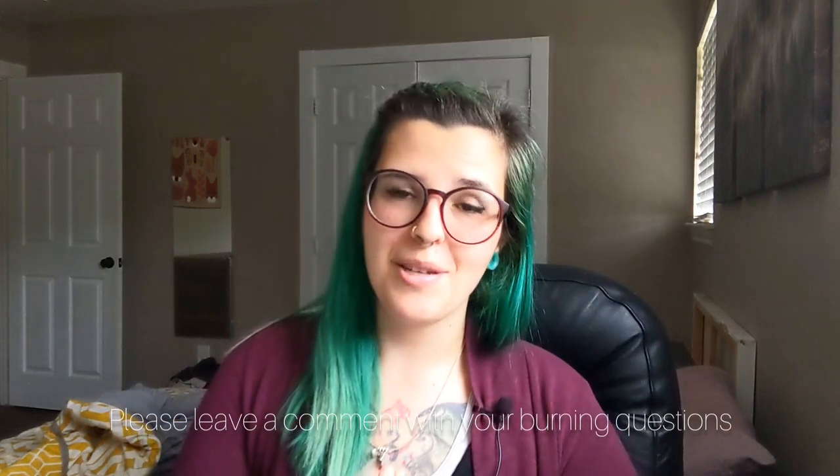Alright you guys, that's the end of the Q&A for today. If you have more questions, please put them down in the comments below — I'd be happy to address them in a future Q&A session. I hope you all are doing well out there, and I will see you in the next video. Until then, be well.